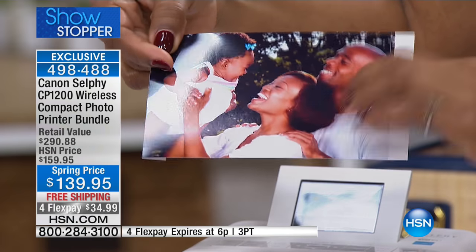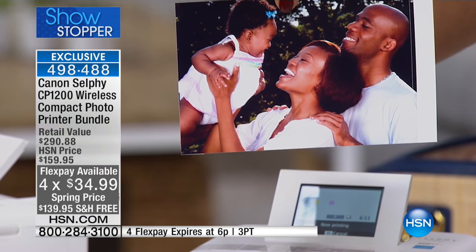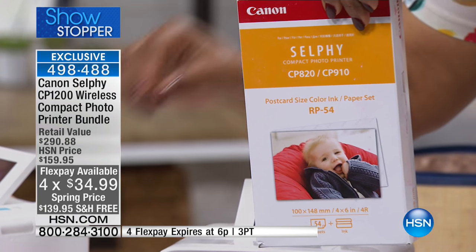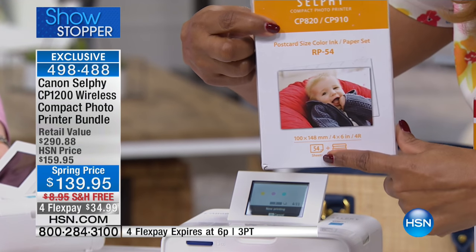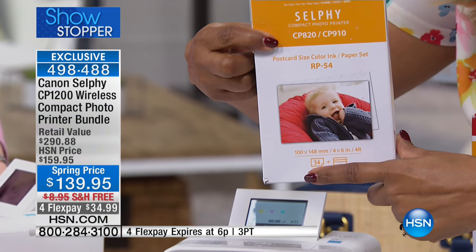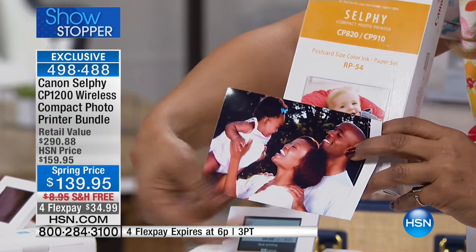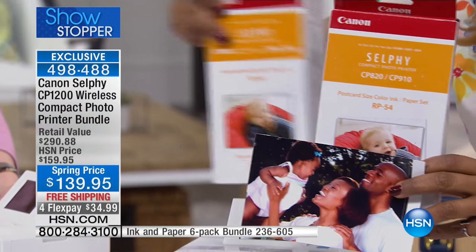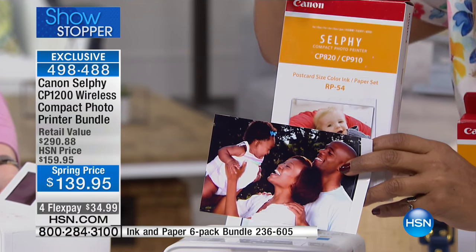This is at a spring price of $139.95 with free shipping, on four credit card payments of $34.99. We are one of the only companies that not only start you off with ink, but also give you 54 sheets of your printing paper. And on special as a separate purchase you can buy more — we have that on Flex Pay for today, and we never have the extra stuff on Flex Pay.